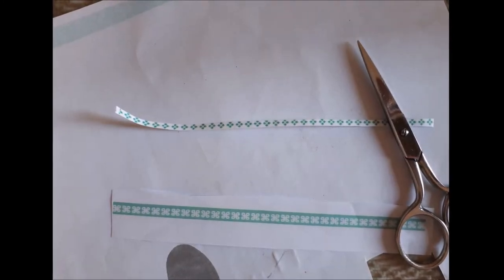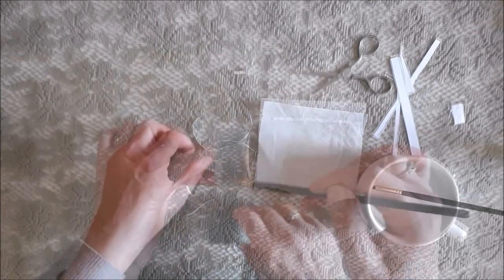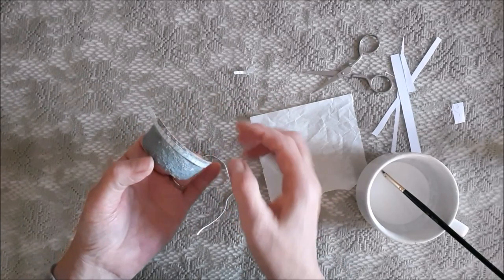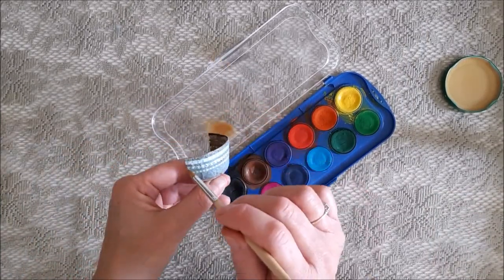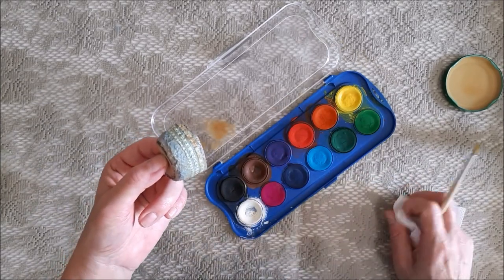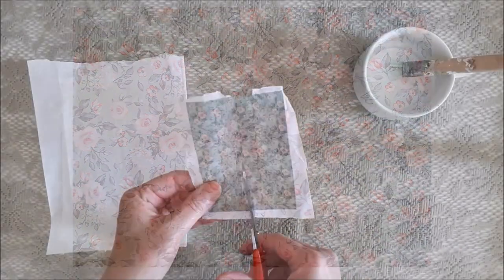For the design on my pots I printed out some designs from my laptop, cut the strips out, and mod podged them on. I wanted to make the pot look old so I just went over it with an orangey, musty color. For the next pot I printed out a floral design and stuck it all over the pot.